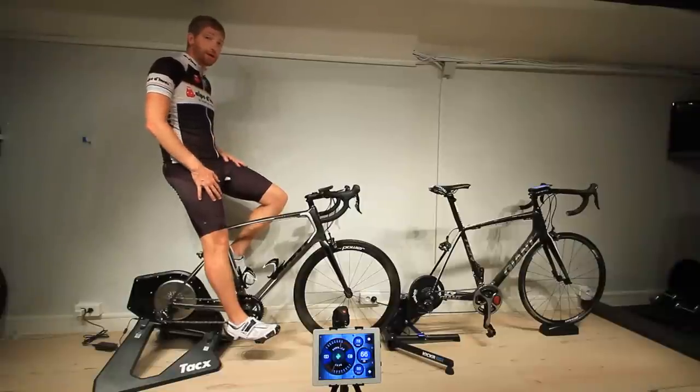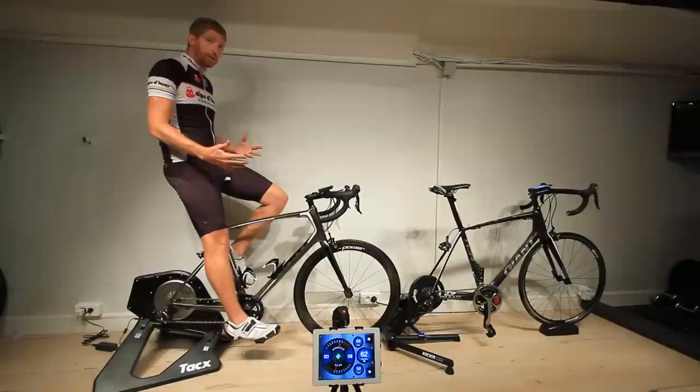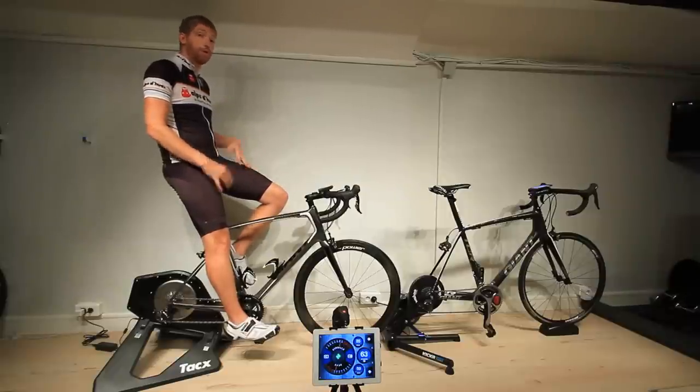Hi folks, this is Ray from DCRainmaker.com. Today I've got the Tacx Neo along with the Wahoo KICKR doing a bit of a sound test. There's been a lot of questions on how loud the Tacx Neo is, and I've already done one test inside an RV at Eurobike. Now I'm going to do another one here in the DCR Cave.